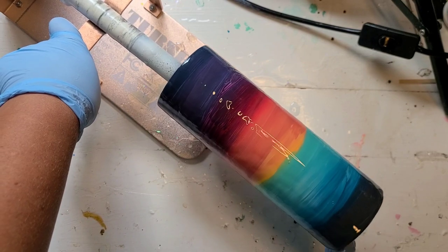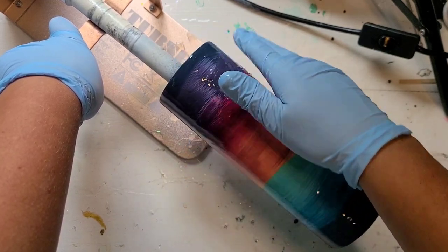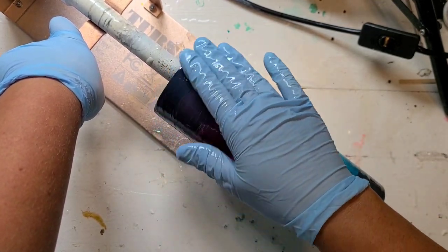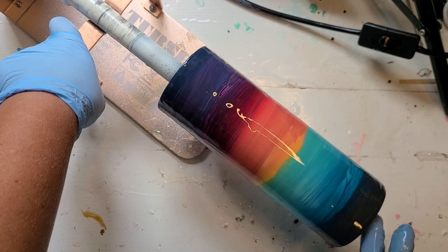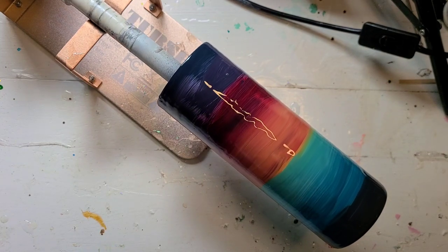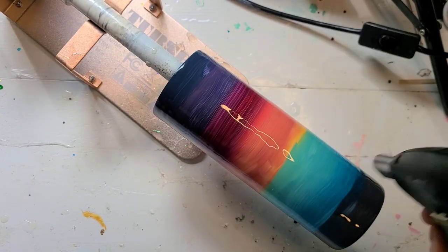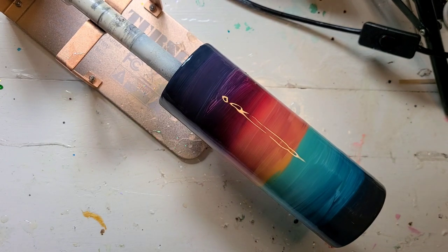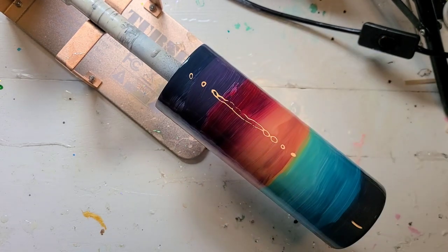I'm using KS Resin Liquid Stone for this coat, so I have a good working time — a fairly thick resin. I was going to do it with the resin I'm currently testing, however the viscosity of it is so thin that I don't dare try it on this technique. So I'm going to get this glove off now, go ahead and just torch it real quick just to get any big bubbles out. I'm going to grab what I need for my next step and I will be right back.